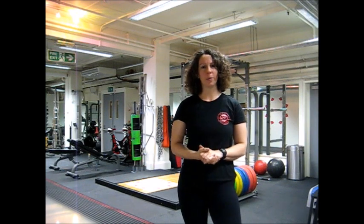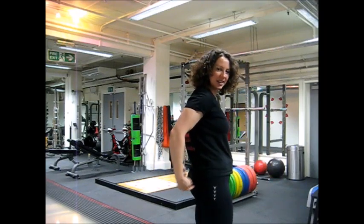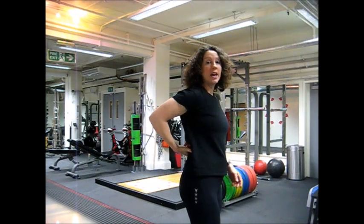Lower back pain issues are really common, especially in long distance runners and cyclists. The reason for this is that in a lot of people, particularly runners, the glutes — these big muscles on our butt — and the hamstrings don't work nearly as hard as they should do. And because of that, the other muscles surrounding them, like the lower back muscles, end up doing a lot more work that they shouldn't be doing. They become overworked, they become achy, and eventually this can lead to injury.